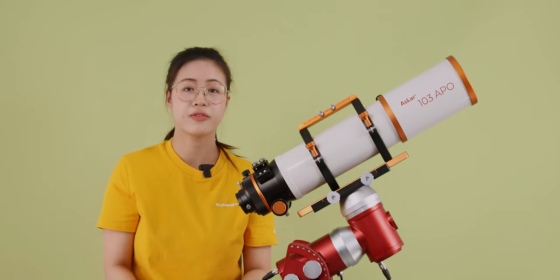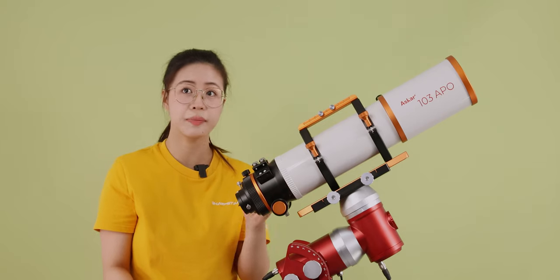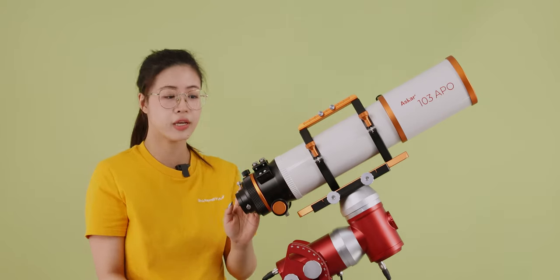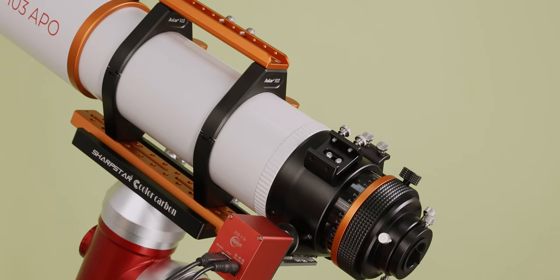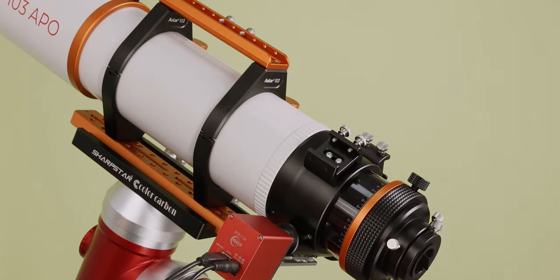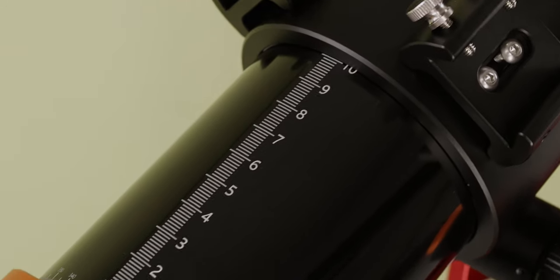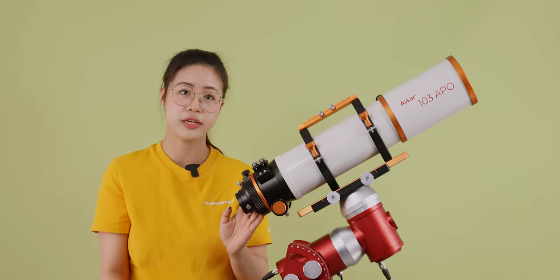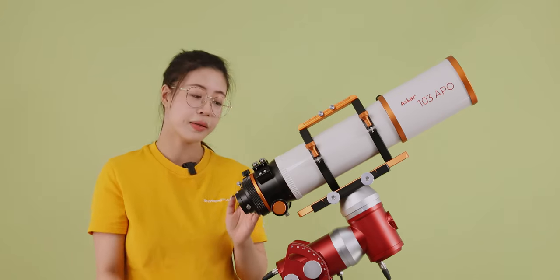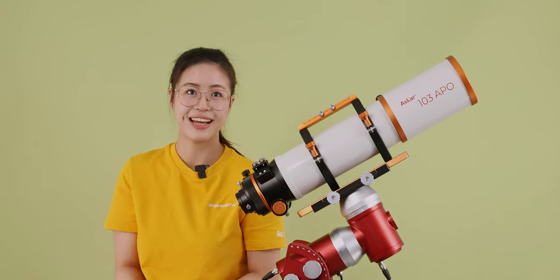Regarding the focuser, the ASCA 103 APO is equipped with a dual-speed rack and pinion large 3.3-inch rigid focuser, compatible with most motorized focusers on the market. There is also a high-precision scale on the 10kg focusing travel. The entire focuser barrel is CNC machined with an anti-reflective internal design and matte paint, providing extra measures to eliminate stray light.